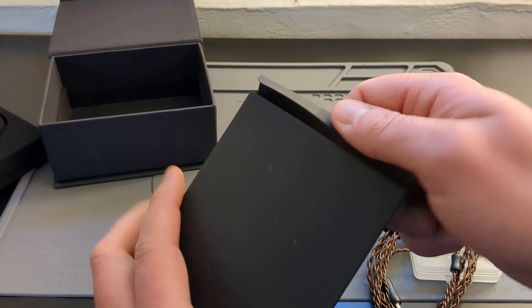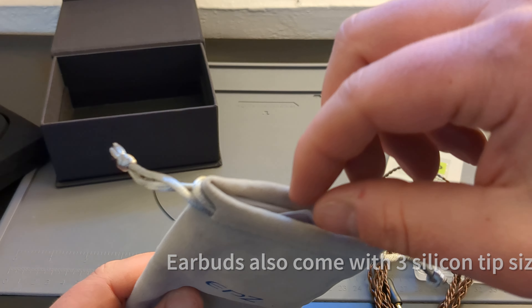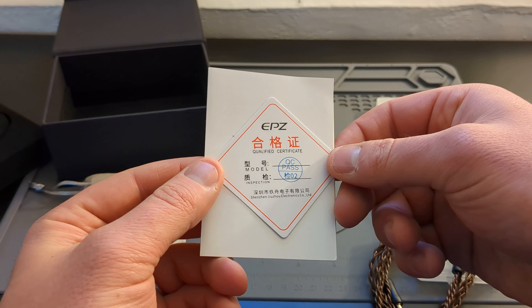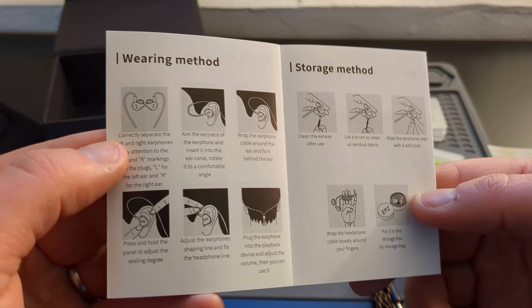I do appreciate that they give you this little soft carrying case to put your earbuds in. They also sent a quality control pamphlet and here are the instructions on how to wrap them around your ear.